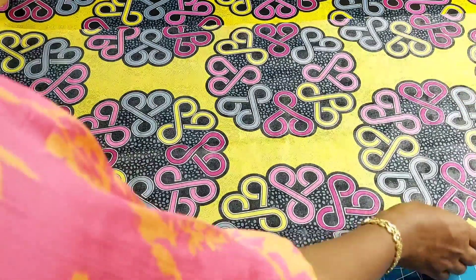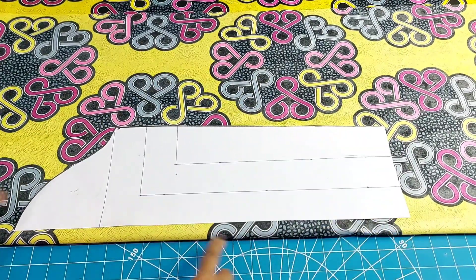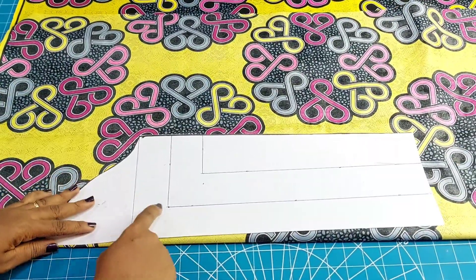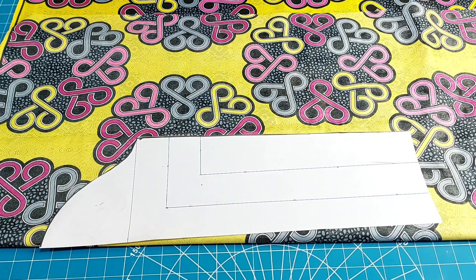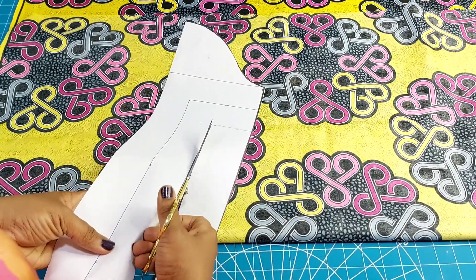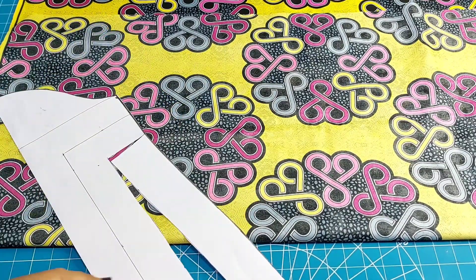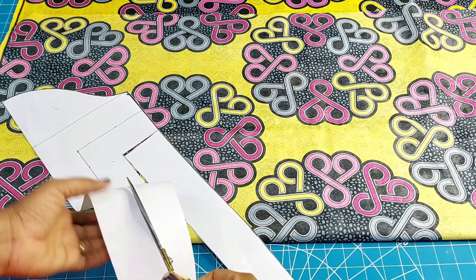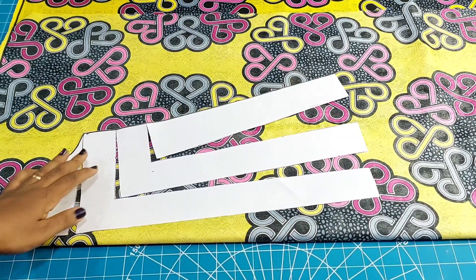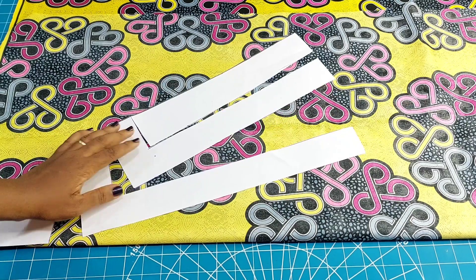Watch carefully and you will see every bit of the method and steps I took to achieve this sleeve. Here I have my basic sleeve placed on the fabric. I'm going ahead to slash and spread — watch closely how I am slashing the lines that I've already drawn. I've slashed the lines and placed it on fold on the fabric, and I'm going to go ahead and spread.